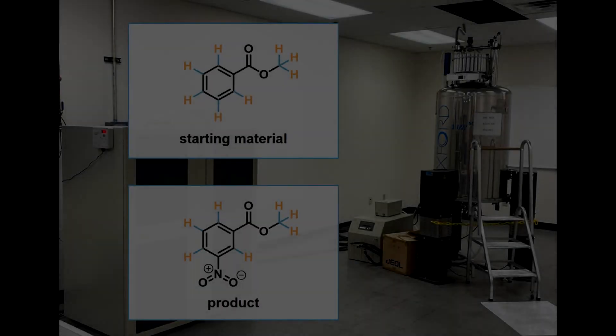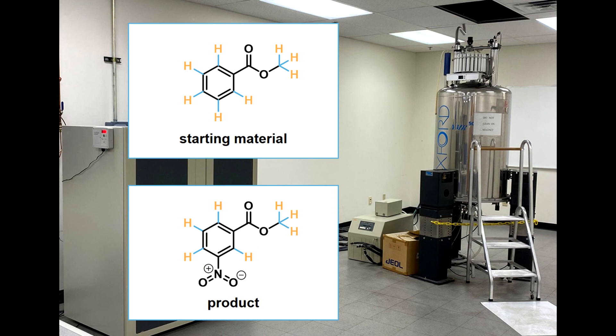Finally, proton NMR spectra for the starting materials and the products will be presented to you by your TA. Determine which spectrum corresponds to which compound and match all the peaks to the corresponding protons in the molecule.